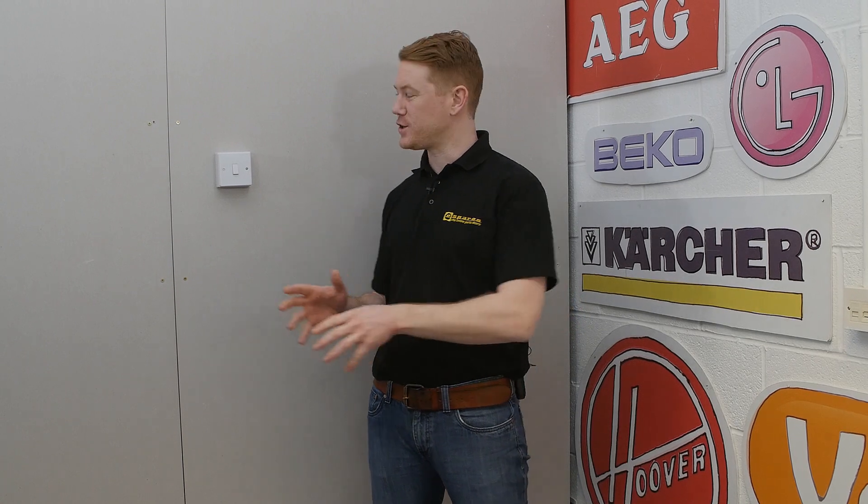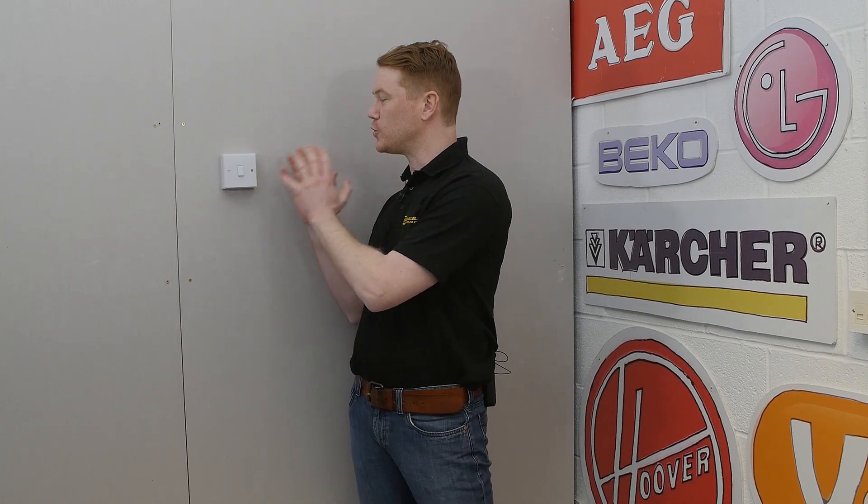Hi, I'm Matt from eSpares. In this video I'll be showing you how to change a household electrical light switch.